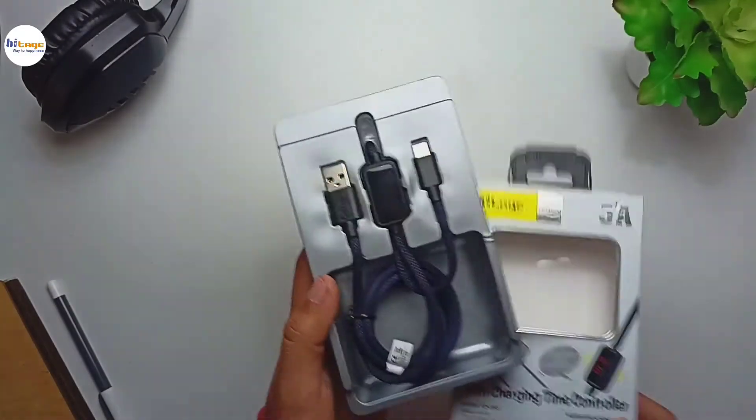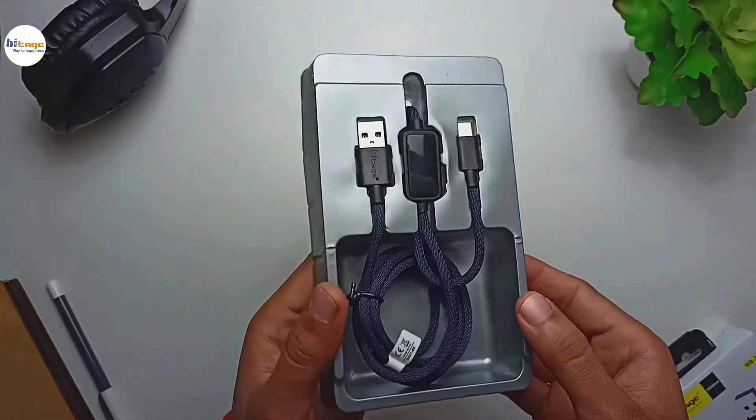So now let's unbox this. Opening up the box we get this tray in which we get our USB cable. Let us take it out.